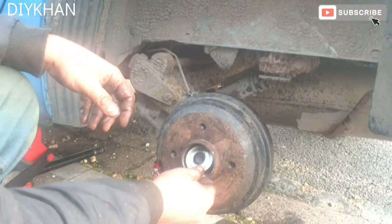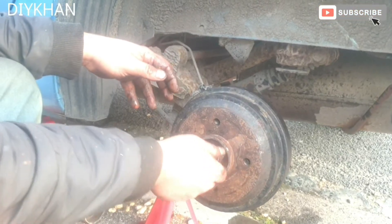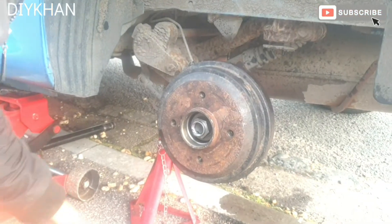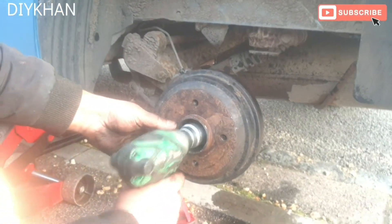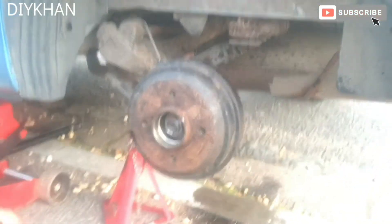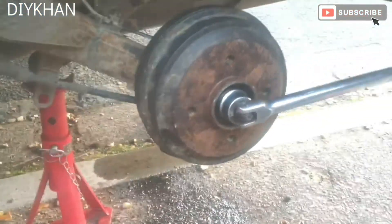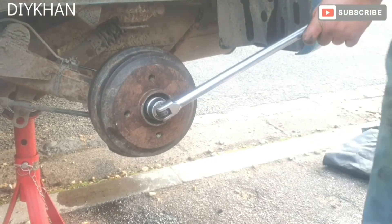We're going to put the big washer in first, and then the nut goes in. Now we're going to tighten it with the breaker bar. There we go, that's good enough.